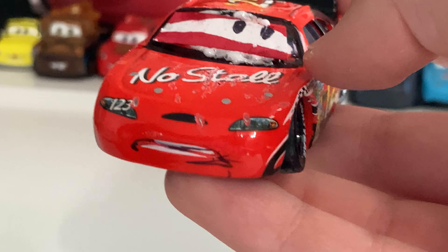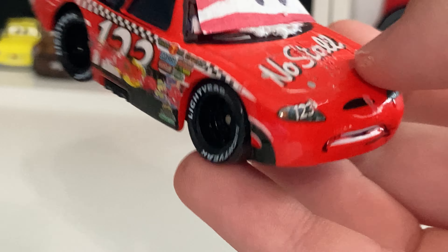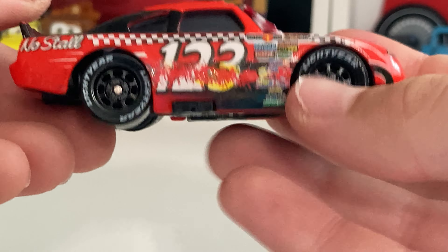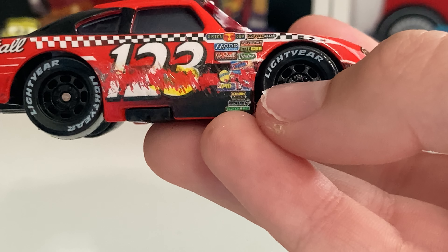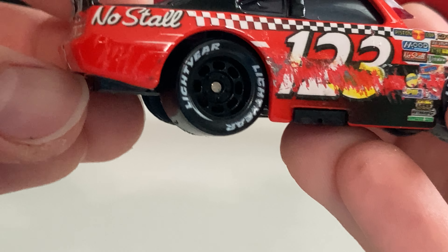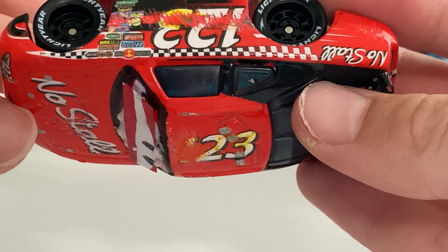Now let's move on to Todd Marcus here, aka the No Stall Racer. His expression is pretty much identical to Claude Scruggs, although he's looking the other way — Claude Scruggs is looking to my left, his right, and Todd's looking to my right, his left. So yeah, obviously the expression changed.